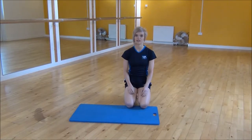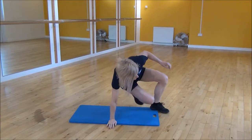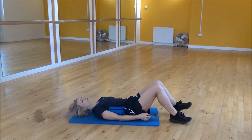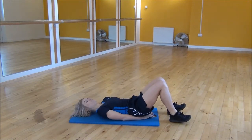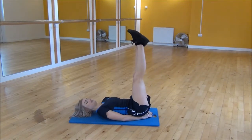Okay everyone, the next exercise today is the lying leg raise. So you're going to lie on your back and pop your hands underneath your bum for a little bit of back support. From here you need to make sure that your lower back flattens onto your mat and you're going to lift your legs up in the air.